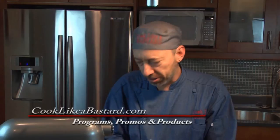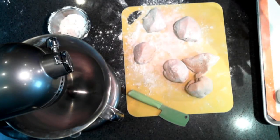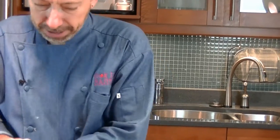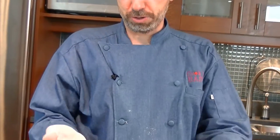Remember, if you want to request a show, you can go to cooklikeabastard.com, go to the comment section and say hey, why don't you make this? And we'll make an ass-kickin' version, guaranteed. I'm going to take my little balls, trying to keep them about the same size, and put them on a silicone pad. You can use parchment paper too. I'll cover them with a clean towel and let the rising process happen — like magic, they're going to puff up.